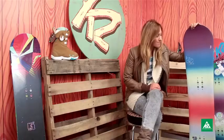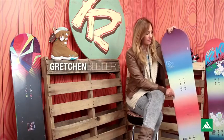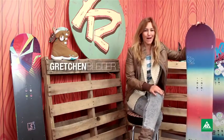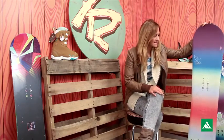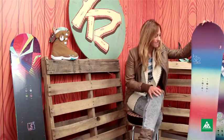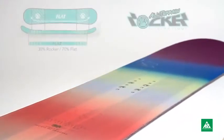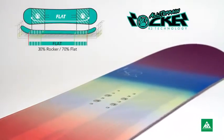This is the K2 Eco Pop and I'm really psyched to be riding this board. I love the eco-ness behind the Eco Pop. Basically this is just a very minimalistic construction that gets rid of a lot of the excess materials in the snowboard that you don't necessarily need, while still maintaining it.